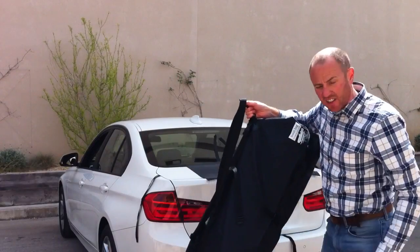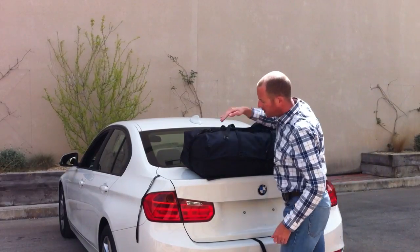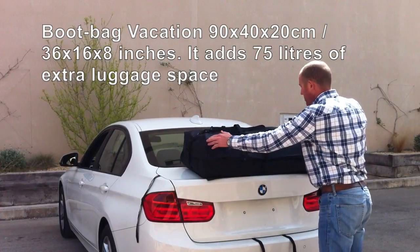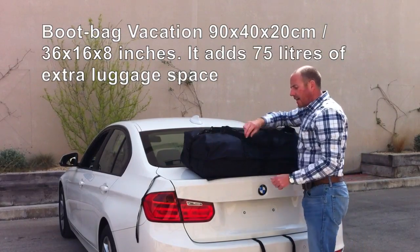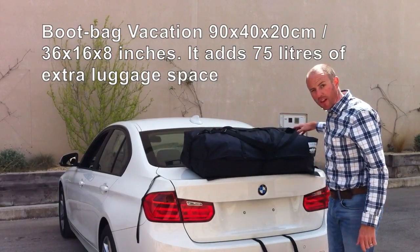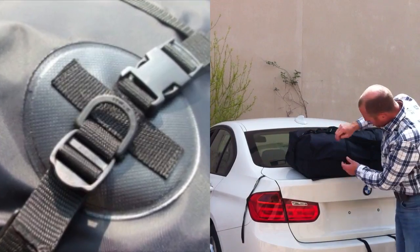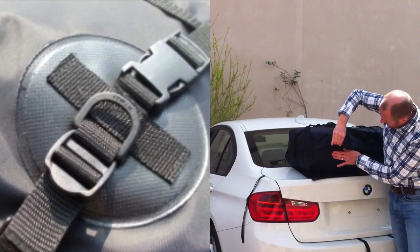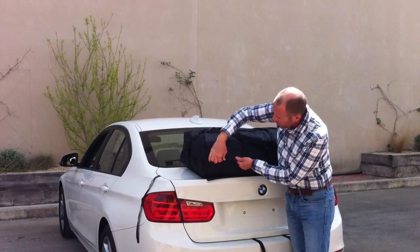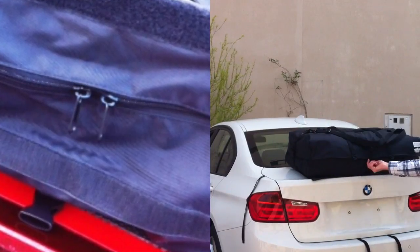So this is the Bootbag Vacation. It offers 75 litres of storage space. It measures 40cm deep, 20cm tall, and 90cm wide. It has six ladder lock fixings attached to a strap on the top. These straps are sewn on and then welded, so the bag is fully waterproof. There's also Velcro over the zip, so there's no chance of any water getting into the bag. The zip runs along three sides and can be padlocked together for security.